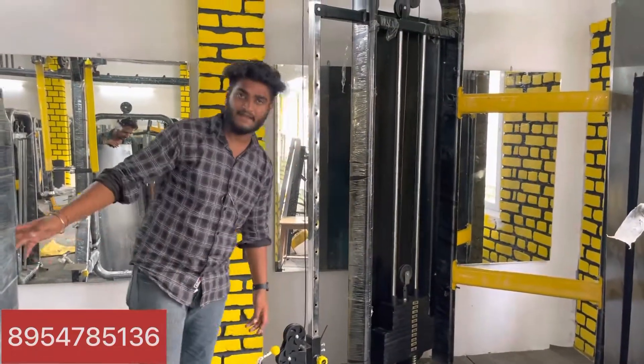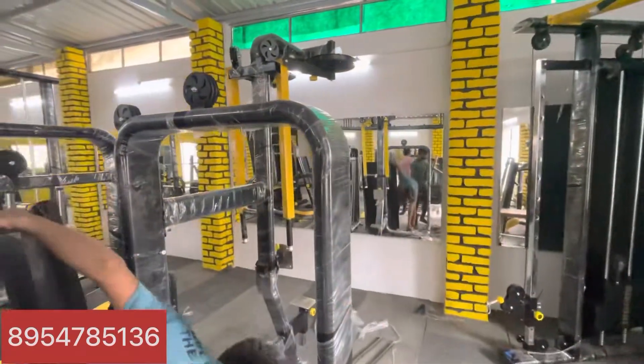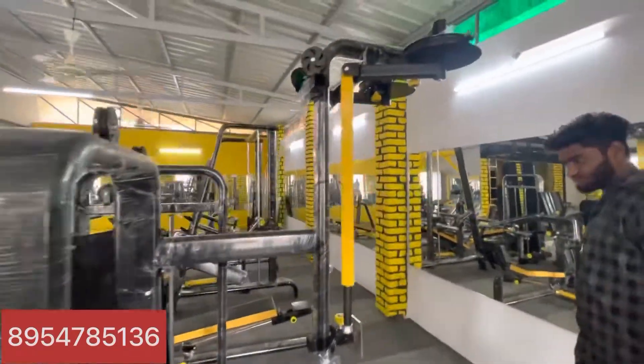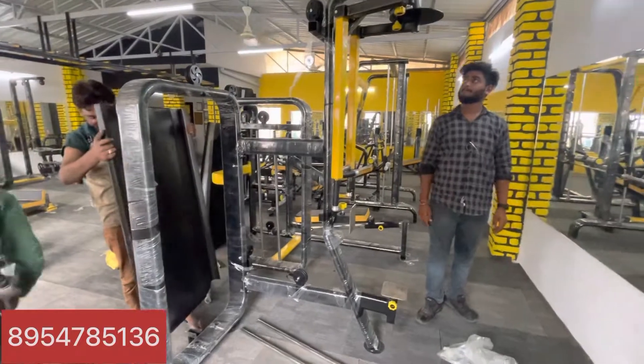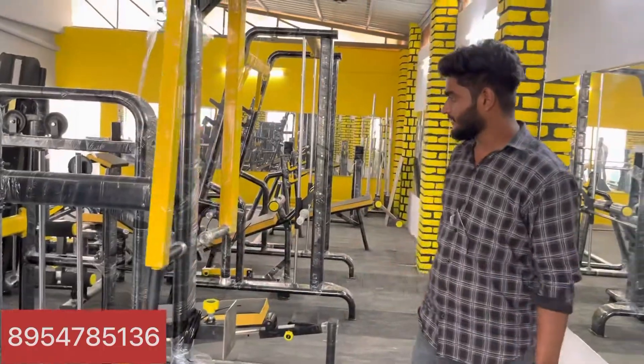This is our pack deck. This is a plastic machine. This is called a lower press. This is the shoulder press.